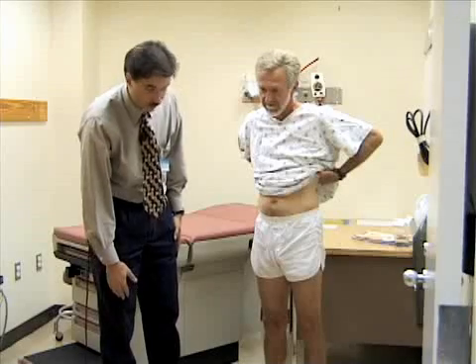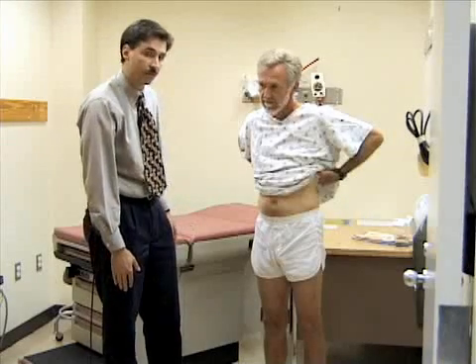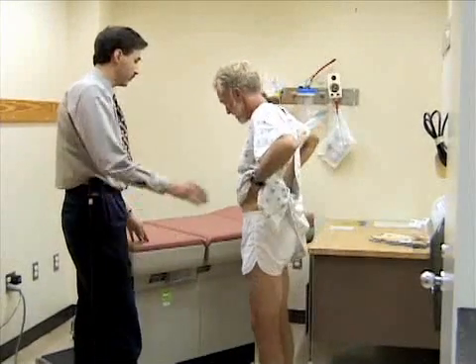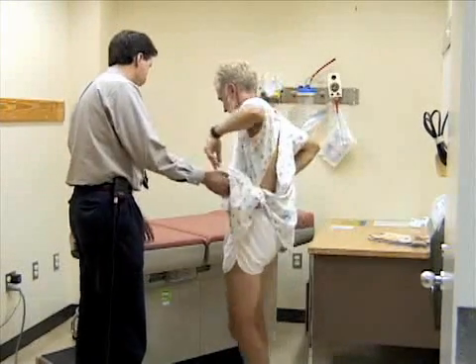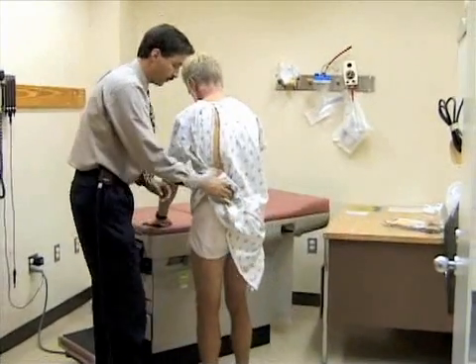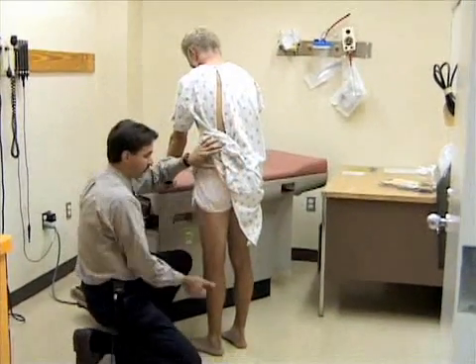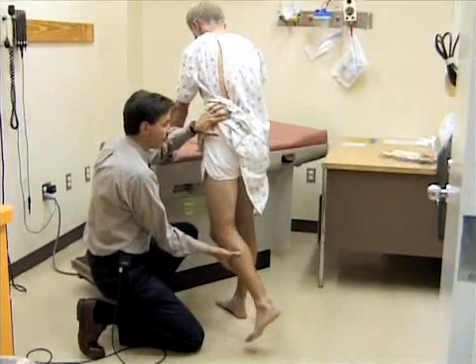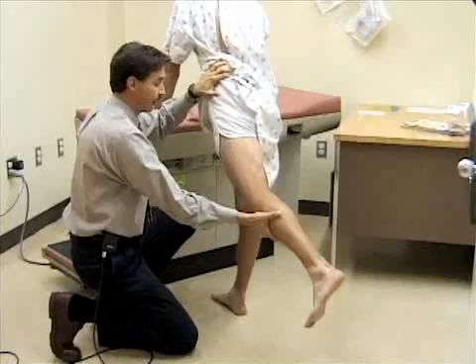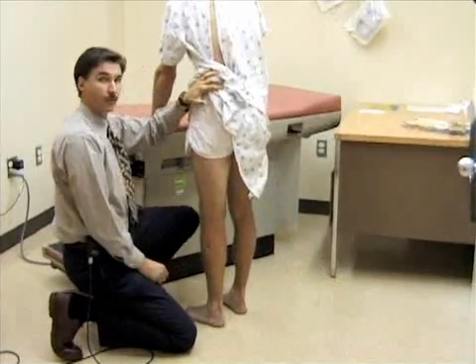Now I'm going to take a look at extension of the hip while he's standing — this is a fairly easy way to do that. Bill, if you could move to the edge of the table and support yourself so we don't lose your balance, try to stand up straight. I'm just going to reach down and support your leg and extend it back. You would expect this to extend back about 20 to 30 degrees. You can also do that in the prone position.